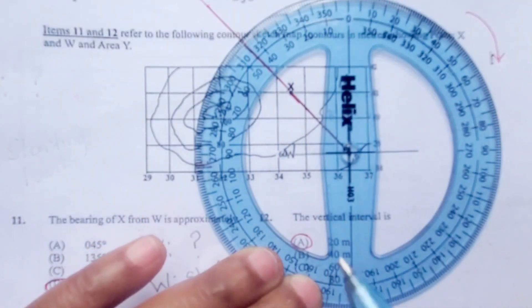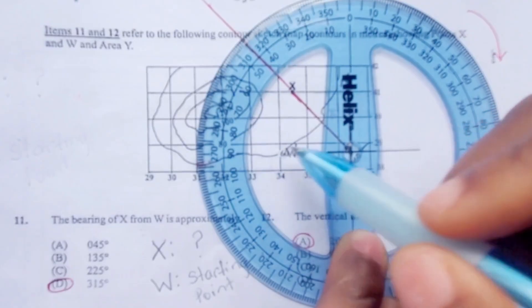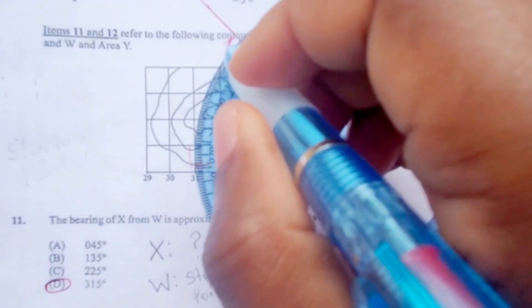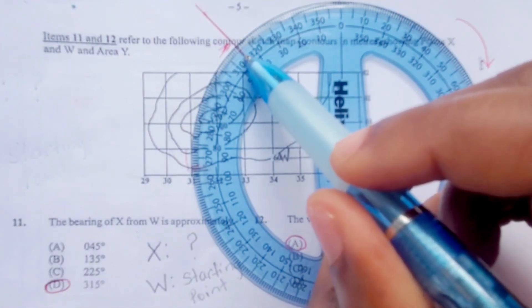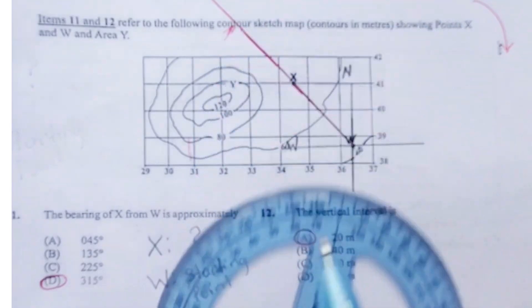Remember, the protractor forms a complete circle which measures 360 degrees. Between north and south, that is half the circle, so half of 360 is 180 — therefore the bearing of south is 180 degrees. We continue going around. If we stop at west, on the protractor it would be 270 degrees. Now we are at west and we want to get all the way to the red line. Looking carefully on the compass, the red line is right on 315 degrees — here is 310, here is 320, and right in the middle is 315 degrees. That's how we arrive at our answer.